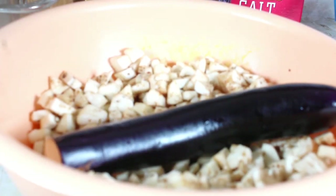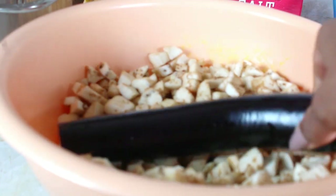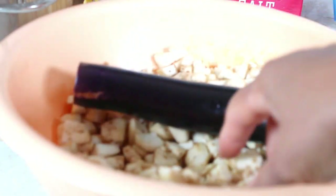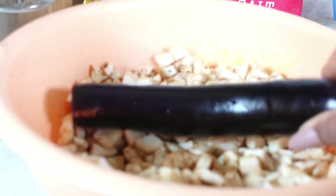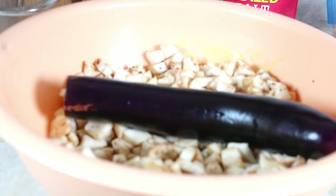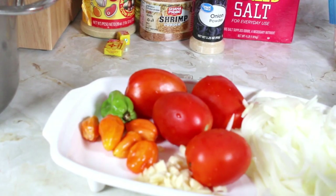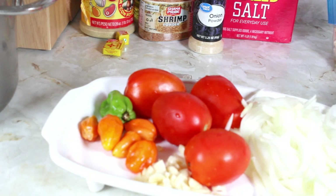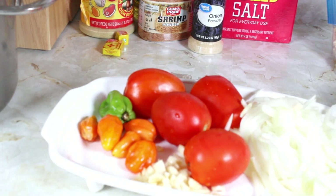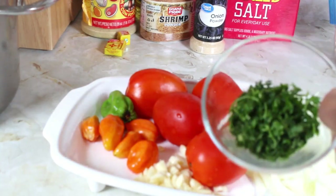Hello, this is Norma and welcome to my channel. Today I'm making some eggplant — this is the kind I'm using. I've cut some up already but wanted to show you since there are several kinds of eggplant. I have another eggplant recipe on my channel that I made previously and I'm going to be attaching it at the top of this video. I have some yellow onion, garlic, habanero pepper, and some fresh Roma tomatoes.